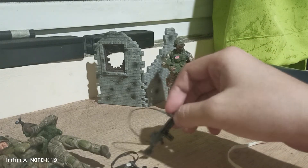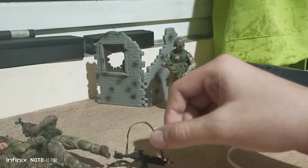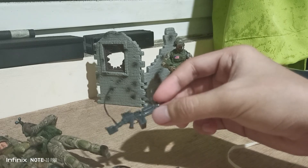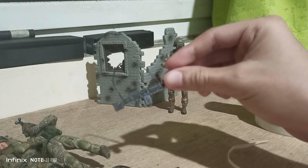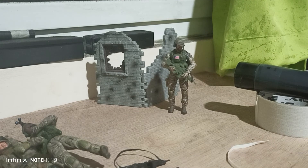That's all, and I hope you like my small DIY — how to build a strap for weapons, guns, and rifles for the figures. Thank you for watching.